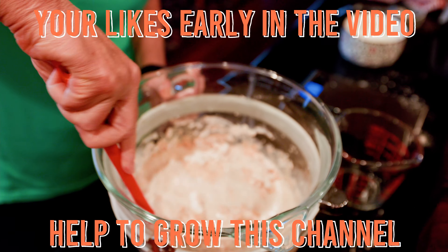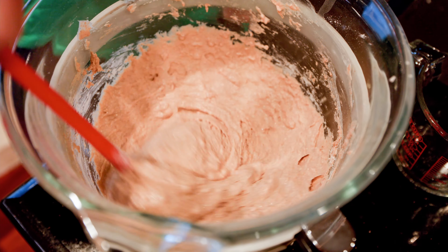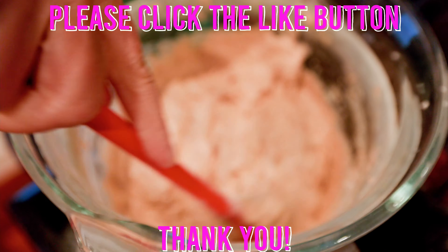In summertime, we shorten the room temperature resting period to 4-6 hours and then transfer to a refrigerator to avoid exhausting the sourdough before we are ready to cook.